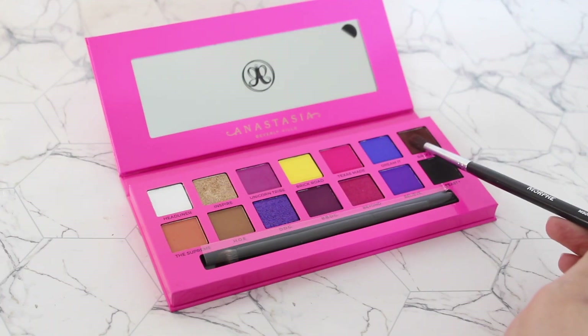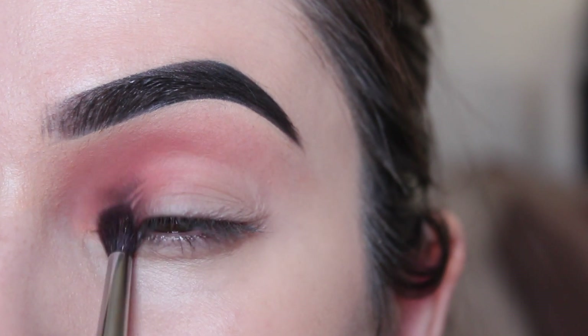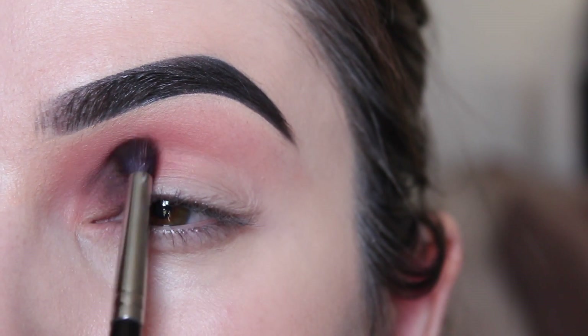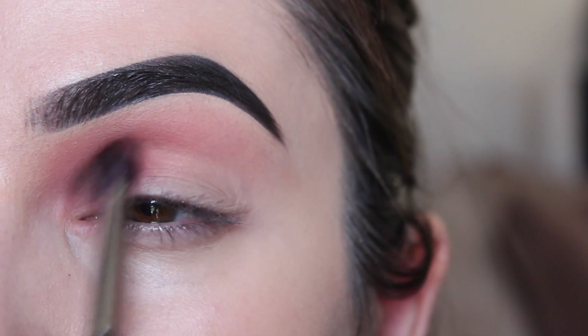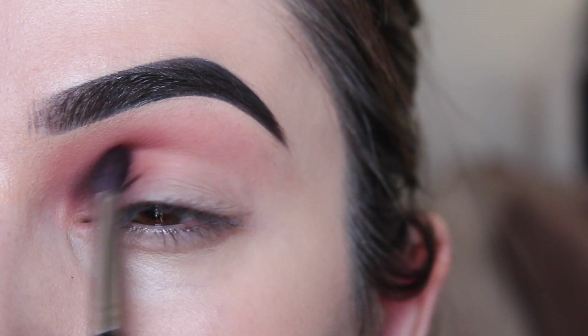On a smaller fluffy blending brush, I'm picking up this brown matte shade and I'm going to blend it right below that transition color on the inner corner. It does help to look straight ahead if you can — that way we can see where our natural crease is, and this gives us a better indication of how high to take that eyeshadow. Take your time with this step and concentrate this color on the inner corner only.